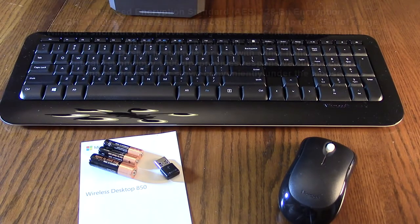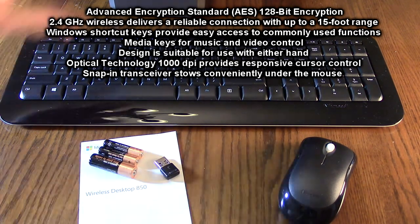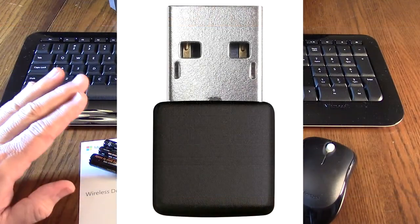Hello again, this is Robert Veach here. This is my video review of the Wireless Desktop 850 system from Microsoft, which includes a great keyboard, wireless mouse, and instruction sheet, along with batteries.